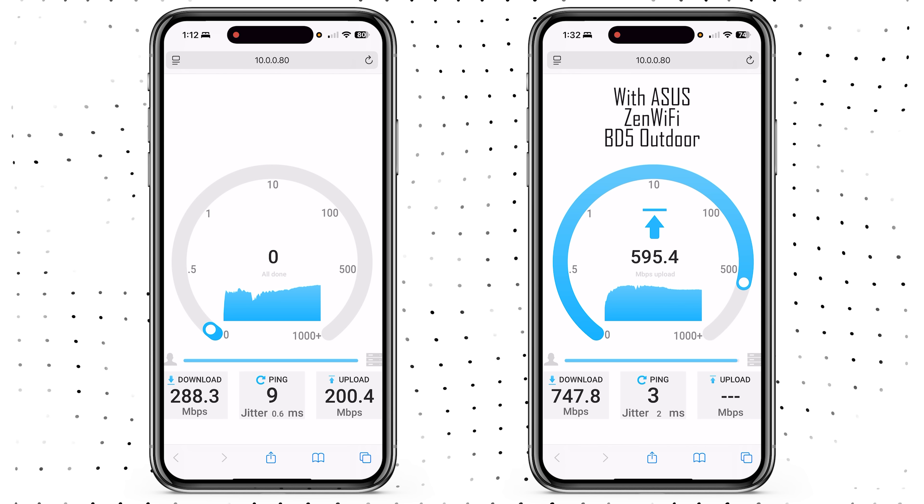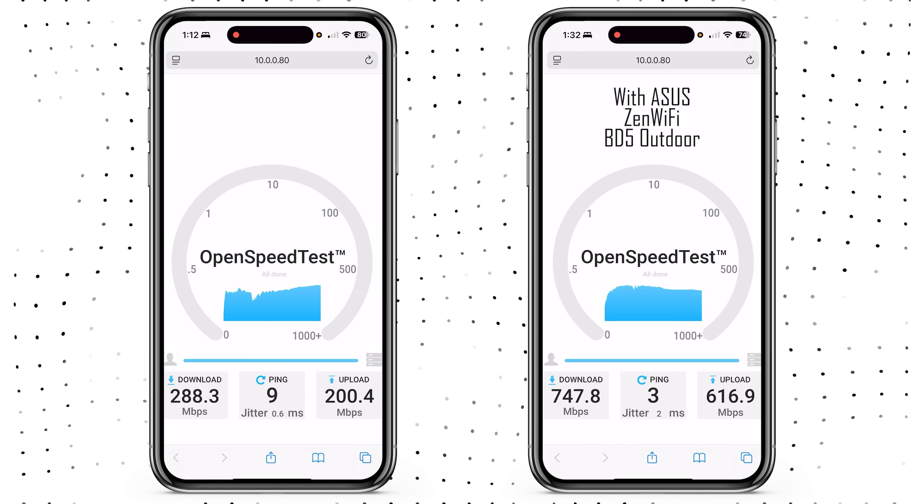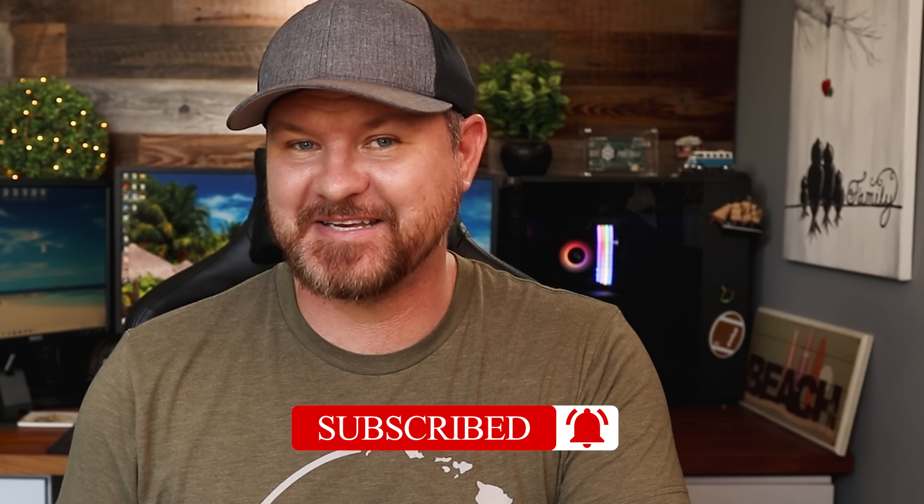If you were ever on the fence about getting an outdoor router, hopefully this answered the question. The improvement was absolutely incredible — going from the mid to high 200s all the way up to the high 700s to 800s makes this device absolutely worth the investment. If you want to know more about this device, take a look at the links in the description. If you want more information on the Asus ZenWiFi BT10, which is more of their mid-range product that's going to be right for most people, check out that video. If this video was helpful, give it a thumbs up. Don't forget to subscribe for more content like this, and I'll see you in the next video.